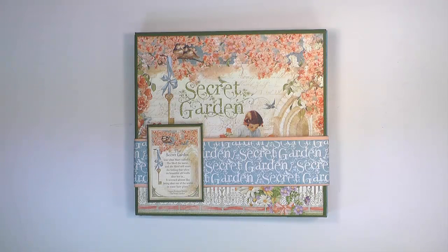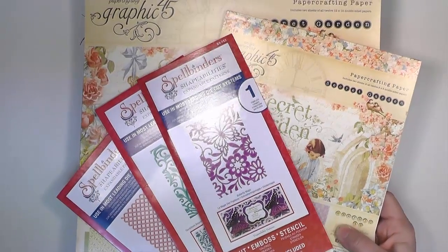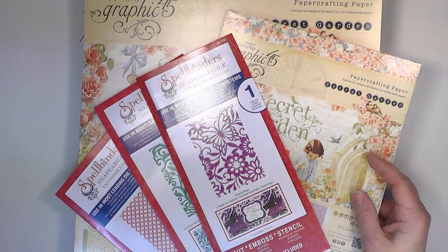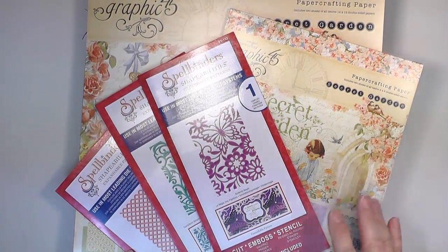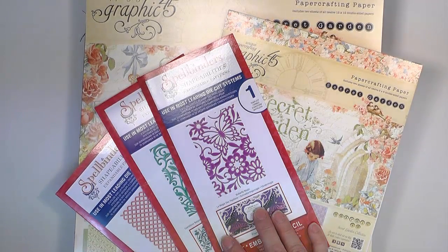Hello, this is April with Craft Knife Chronicles and I'm here to share a new project with you. It's what I call the Secret Garden Star Book. This book was created with Graphic 45 Secret Garden paper. I used both the 12x12 paper pad and the 8x8 paper pad, and it also features some Spellbinders ShapeAbilities dies which we'll see as we look at the individual pages.